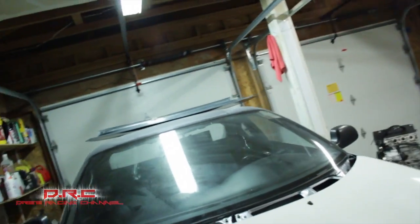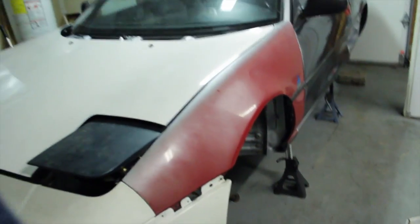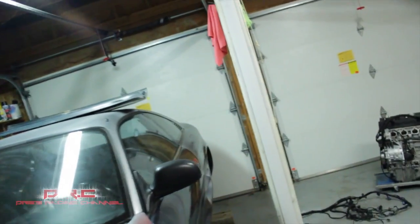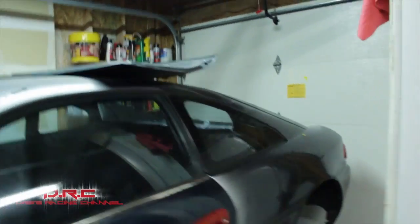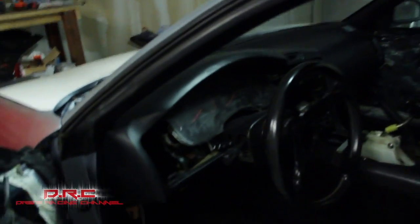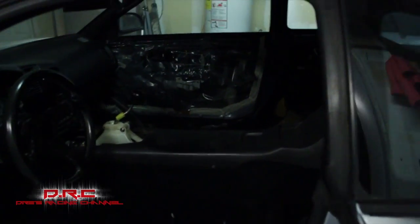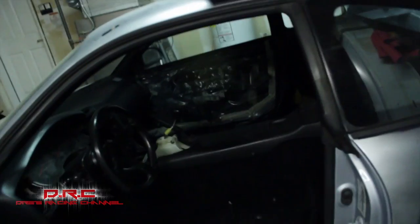The body is pretty clean — probably one of the cleanest MR2 shells I've seen. I did put this one together; it was rough when I picked it up, everything was missing. Got the dash taken apart, the wheel in, the MK3 shifter, all the body parts for the inside, the headliner — everything's already here, so it's gonna be easy to put back together.